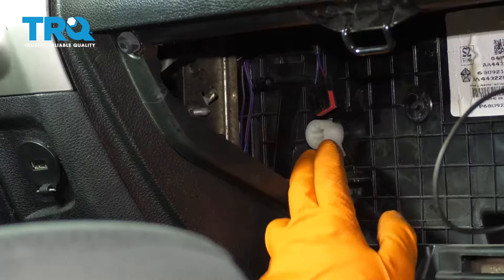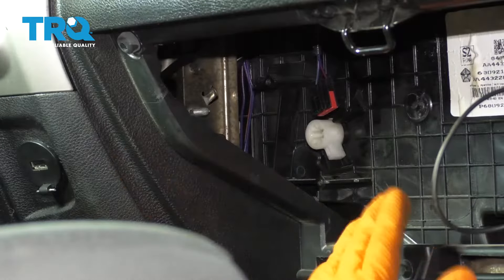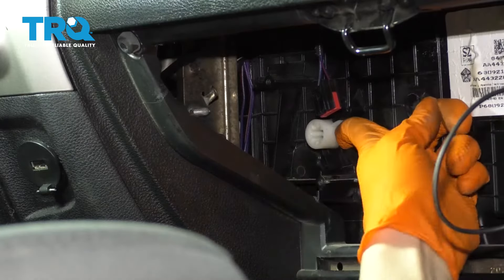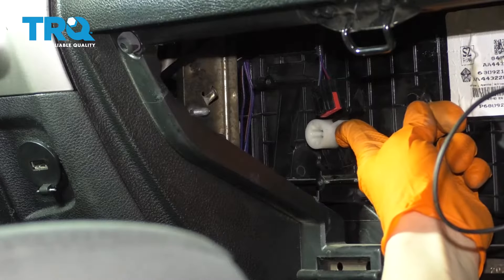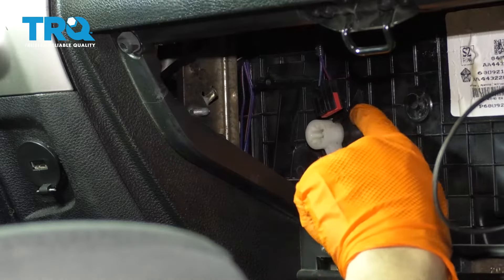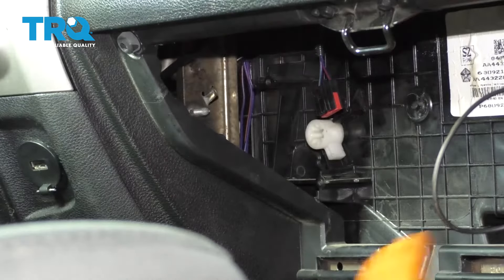Now, if you think your blend door is stuck or is being prevented from opening or closing all the way, take this knob and turn it all the way. It's supposed to go from lock to lock, end to end. Make sure it spins freely — this one does, which is perfect.